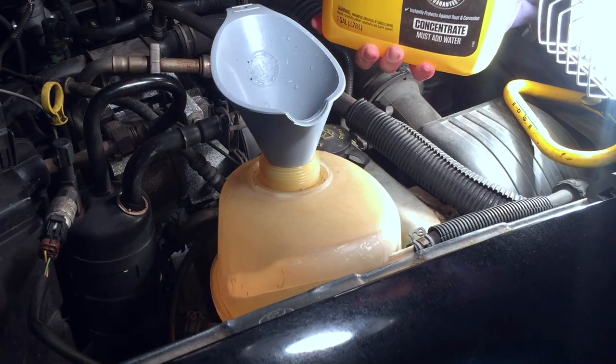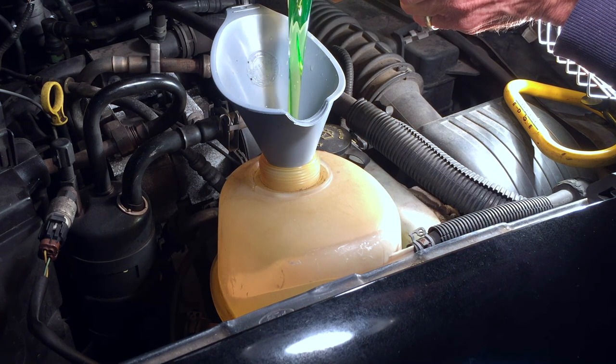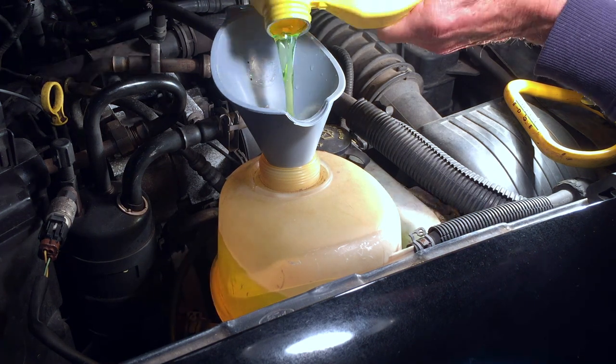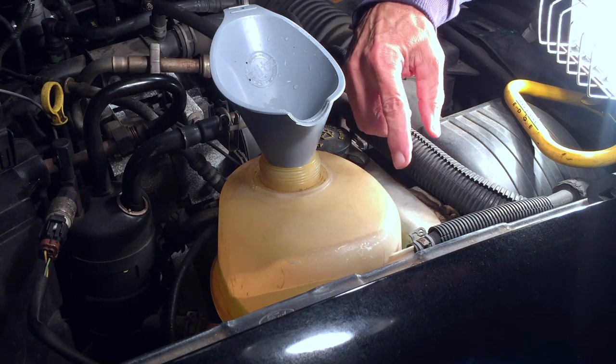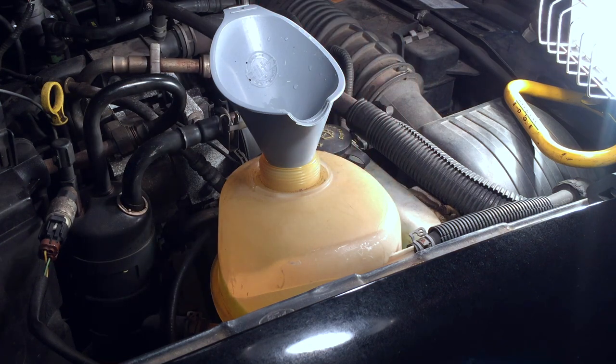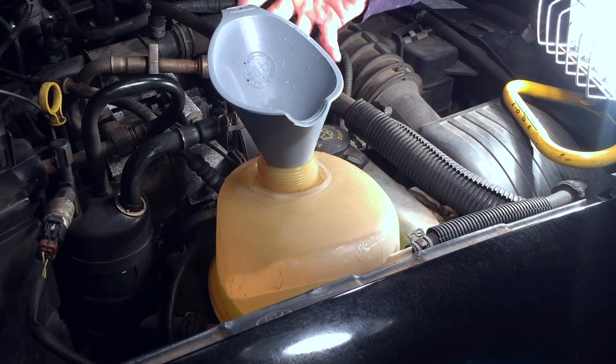I'm going to pour the straight coolant in first, then crank up the truck. The water pump will kick in and draw all that coolant into the engine. Then I'll come back and pour the gallon of water in and go from there.